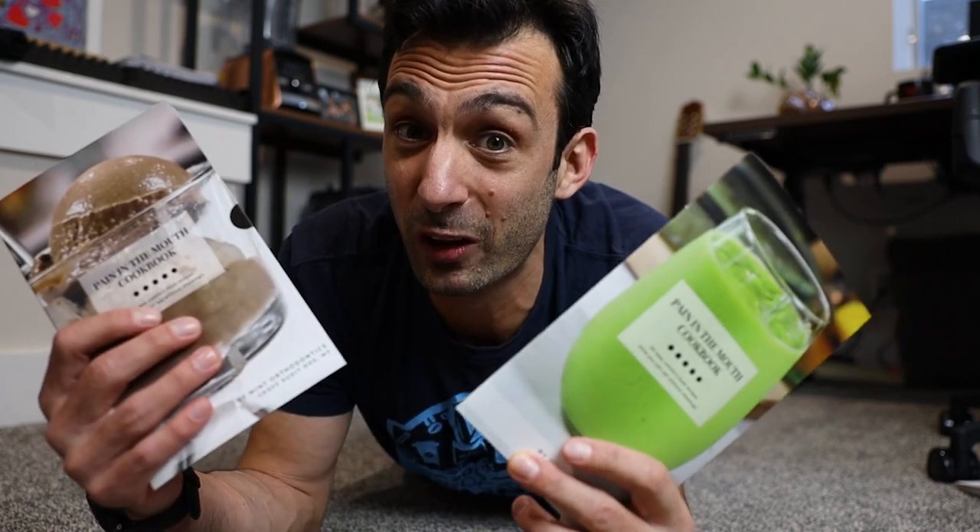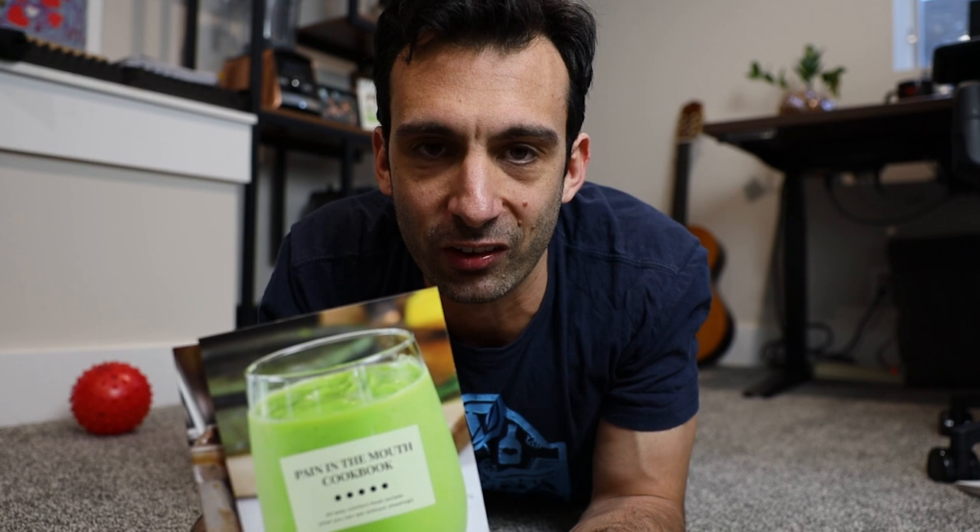Thanks for hanging out, guys. These cookbooks are good for Vitamix or Ninja blenders, whichever one you have. Life is no yoke. Thanks.